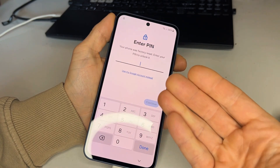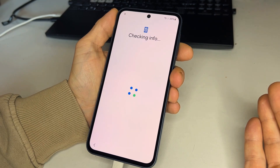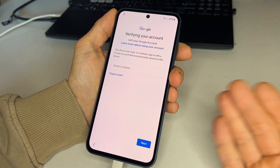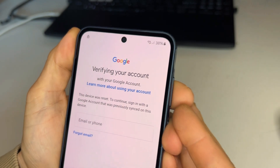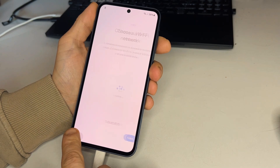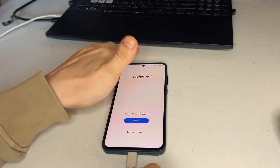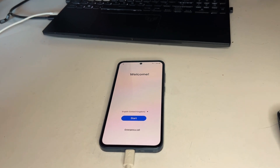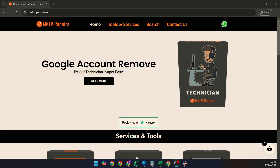You'll see it asking for a PIN or Google account details, but we don't have those. Remember, the phone must be factory reset. We don't unlock passcodes or patterns — only Google account lock. Also, if the phone is not yours, please return it to the original owner.